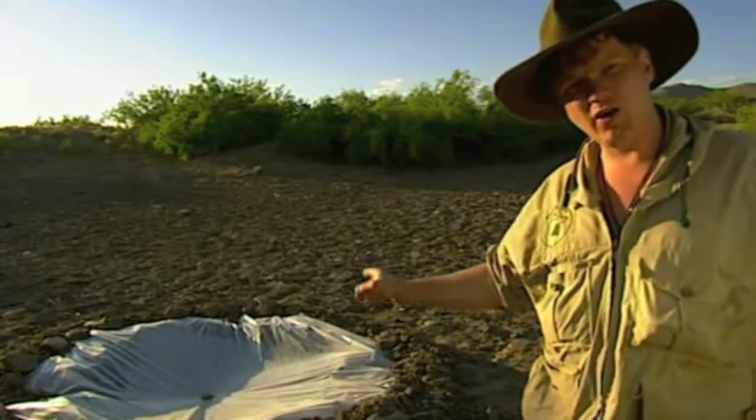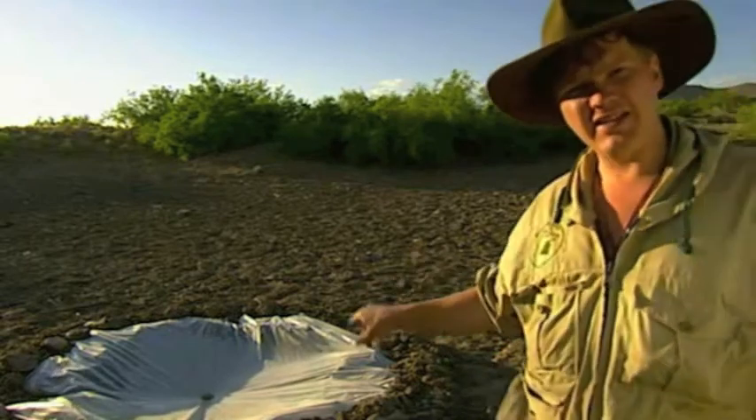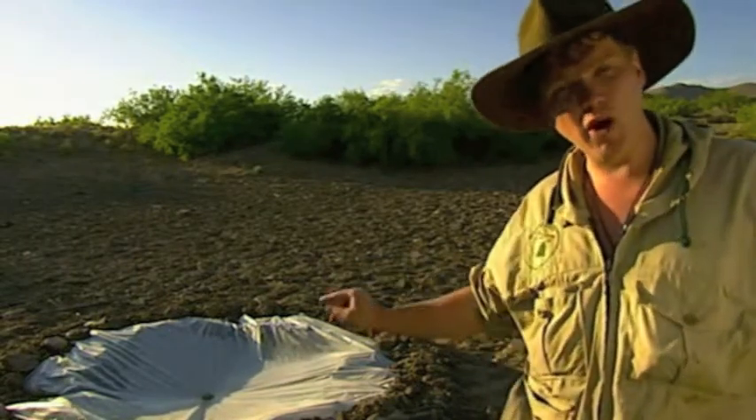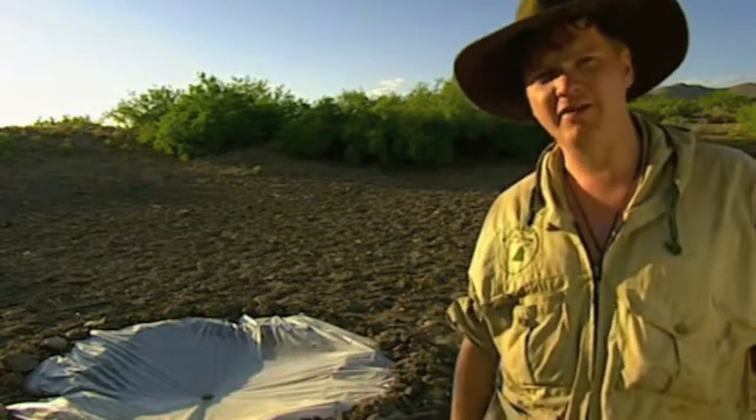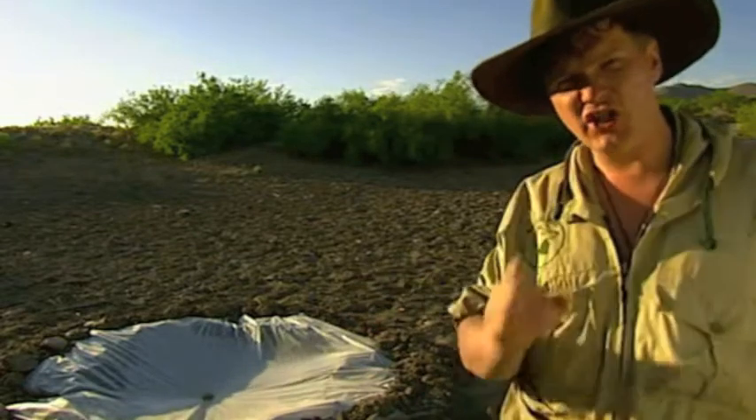Well, that solar still has been going all day now, so there should be a drink in there. But my experience of these — one thing I'll guarantee — there won't be enough water in there to keep me alive for any great length of time. So really, in truth, these devices are just stopgap measures.